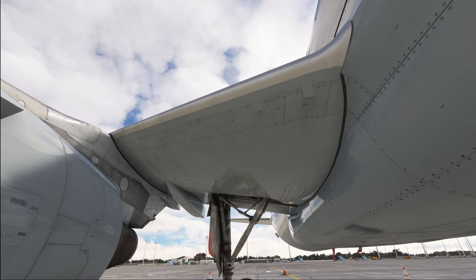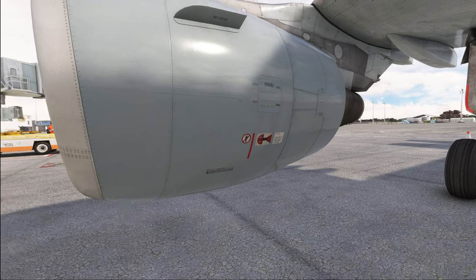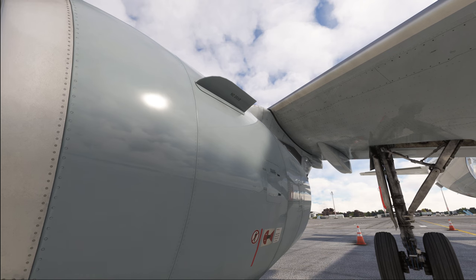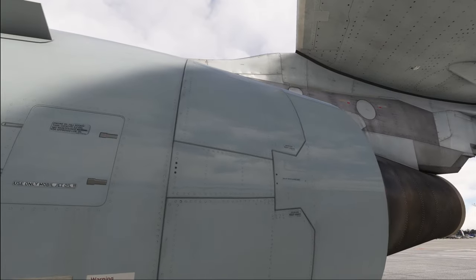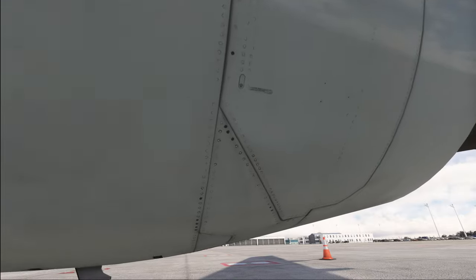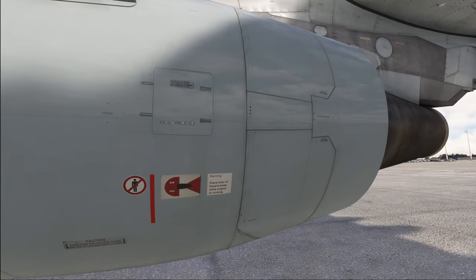Moving along the wing, we check that the leading edges are in good condition. Getting on to the engines, we start on the side making sure that the oil door is closed and that the engine is generally in good condition. Then we have a look at the reversers and make sure that the pins are in an appropriate state. Looking at the reverser doors, you can see the little doors where you would install the thrust reverser lockout pins. If your reverser was inoperative, you would see red pins located there — but luckily that is not the case today, so no pins are installed.